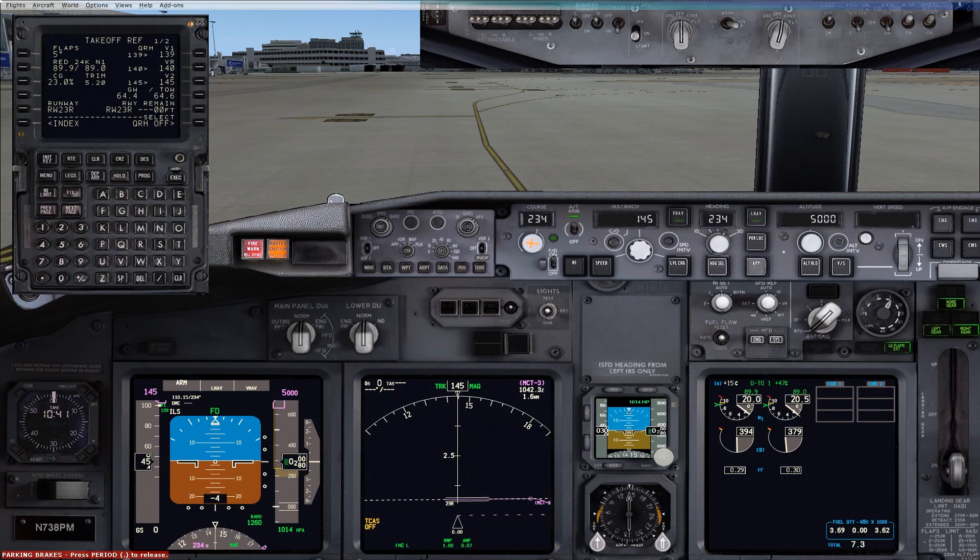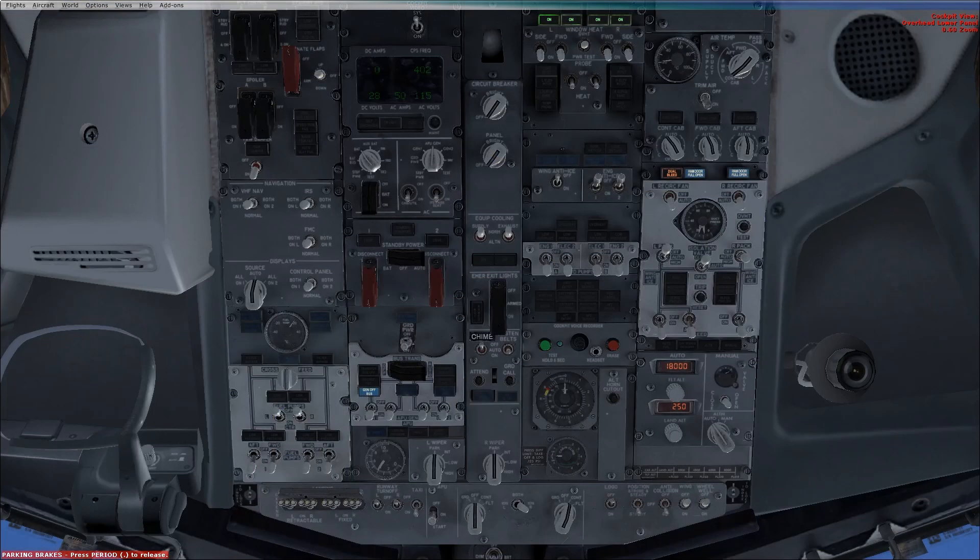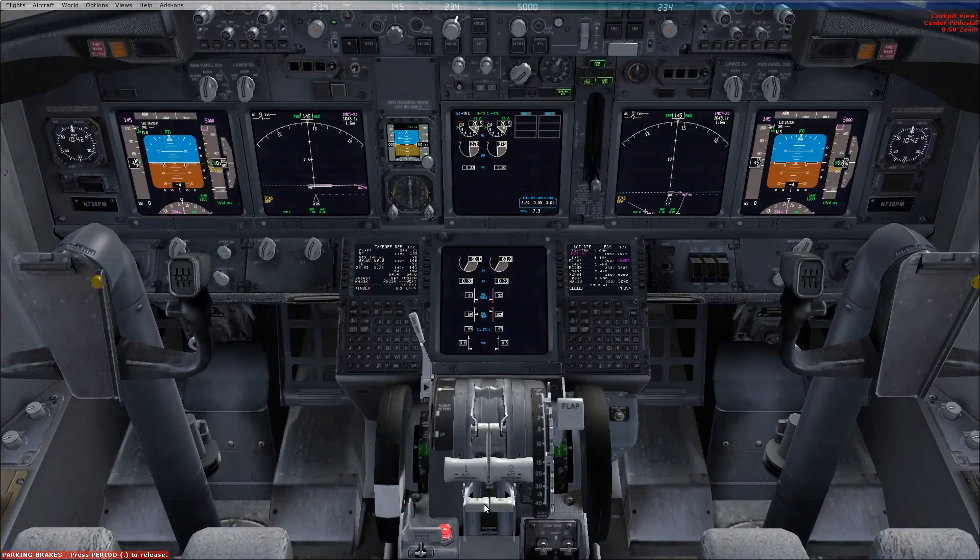Once engine number one is started: generator number one switch on, wing anti-ice and number one engine anti-ice as needed, left pack switch auto, isolation valve switch auto, APU bleed air switch off. APU not required, so APU switch off, engine number one start switch to continuous. First officer checks engine number one start lever at idle detent.